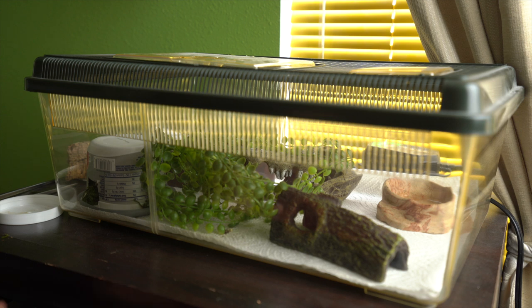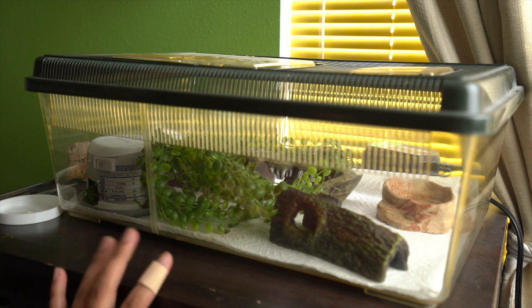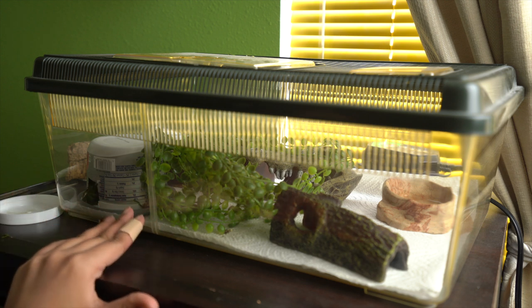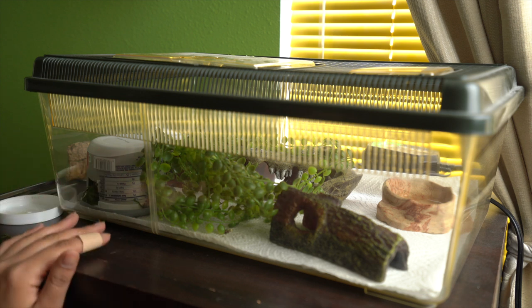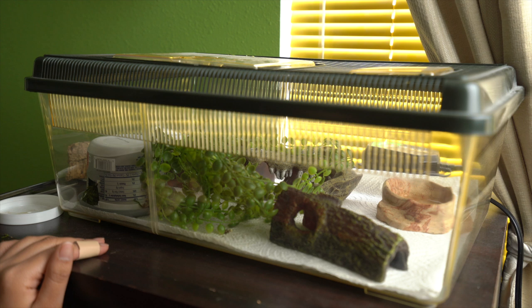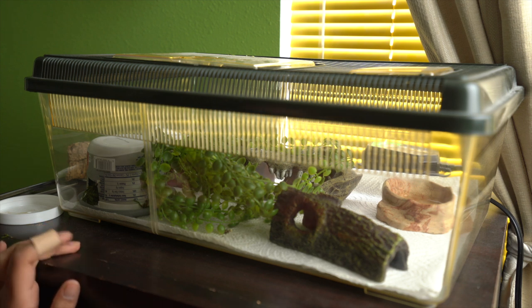You can see her setup here and her little nose poking out. We're going to take everything out of the enclosure, put it to the side, move her out, then put in the aspen and potentially some other decorations to finalize this setup. Hopefully you can see everything okay — let's get started.